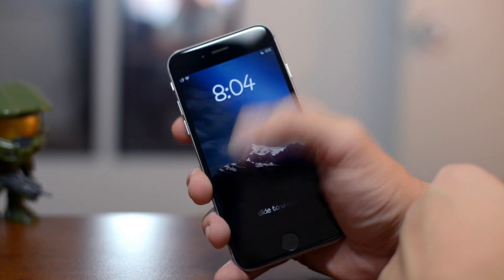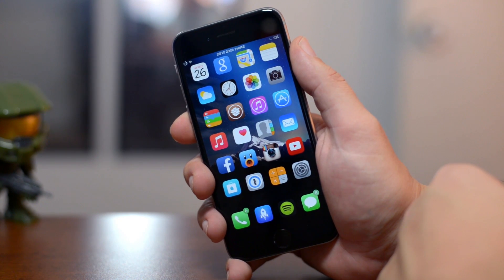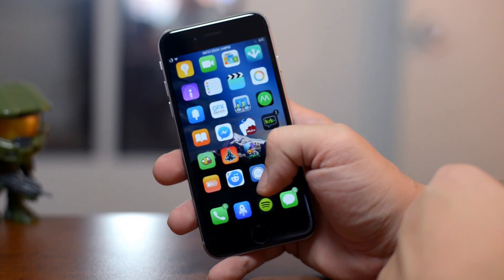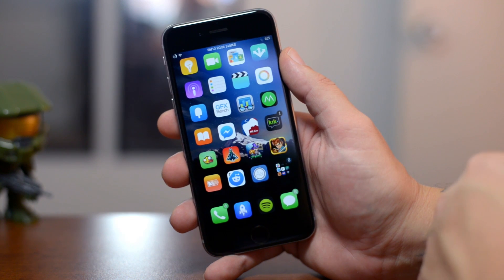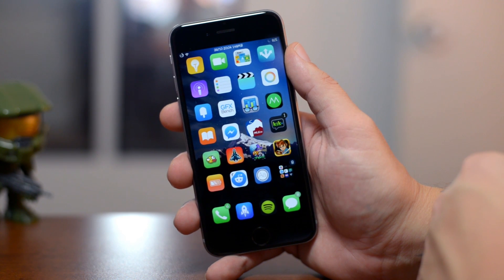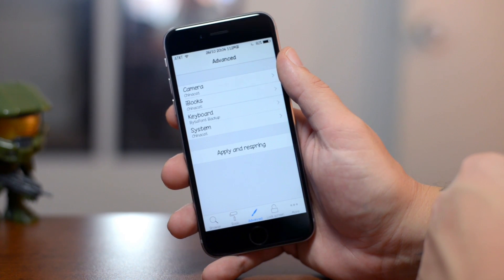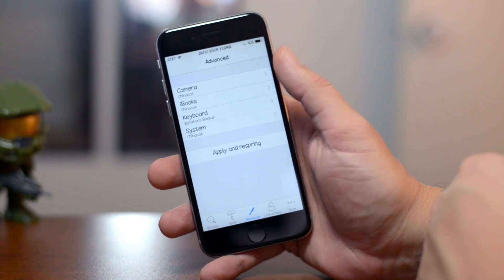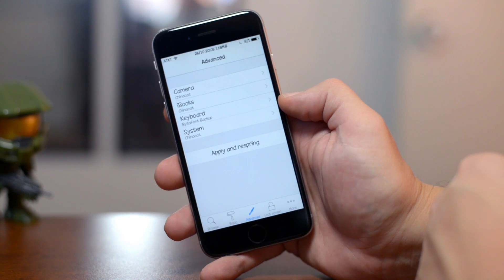Next up is another awesome free Cydia application called ByteFont 2. The font on my device is different, and this is probably one of the easiest ways to customize how your device looks overall. If you're installing a Cydia app right when this video comes out, there's an issue where the app icon doesn't appear — just reboot your device with the passcode disabled. ByteFont lets you change fonts system-wide.